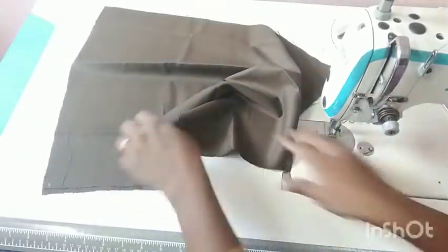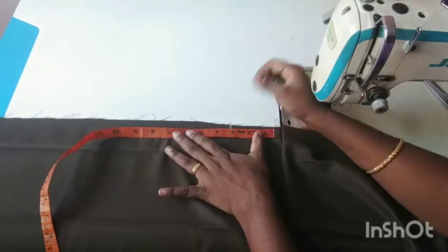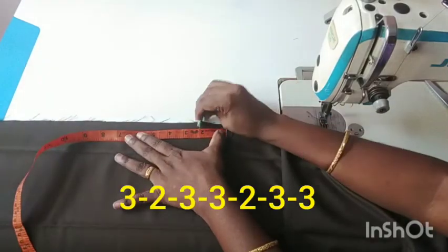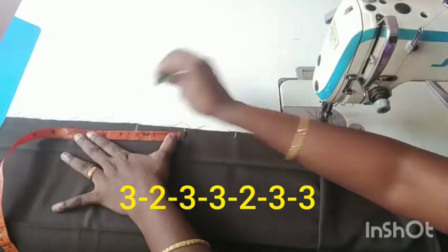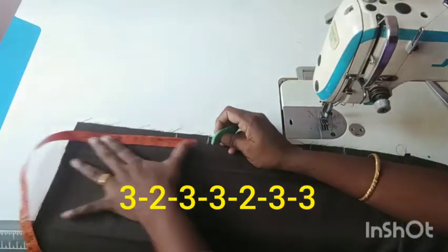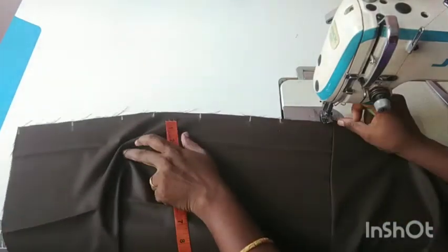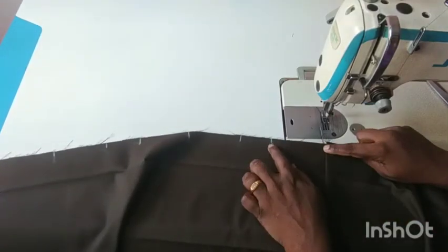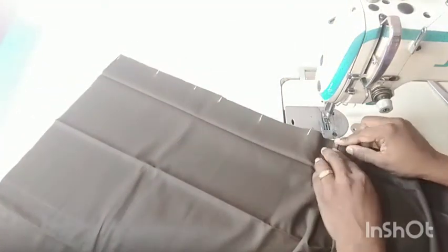Now the right shape is used to press the right shape. Press the tape on the center. Press the first one 3, press the second one 3, then press the third one 3.